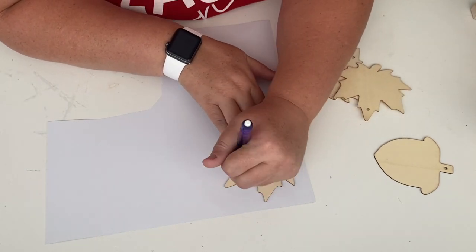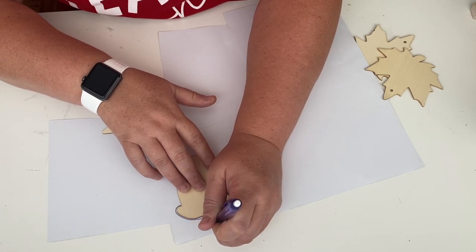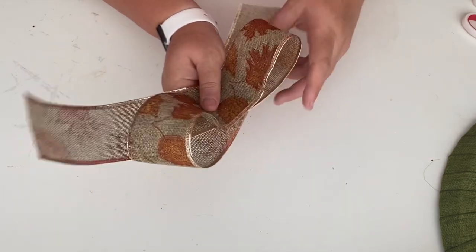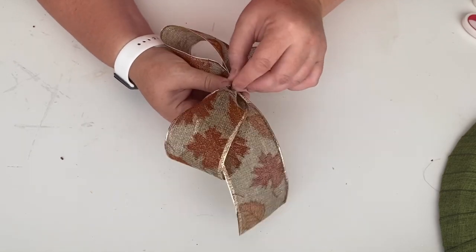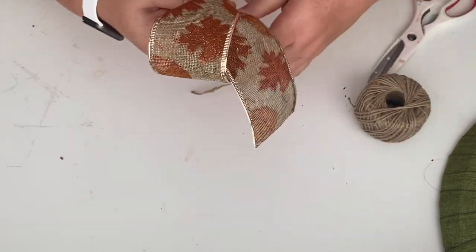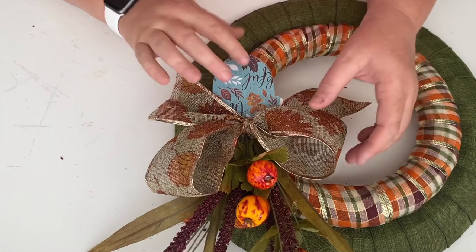Then I took these leaf and acorn cutouts from the Dollar Tree — they're like a garland or ornaments — and I'm just going to cover them with some scrapbook paper from my scrapbook pack. All I did was trace around and glue the paper on top. Then I'm going to make another simple bow with another Dollar Tree ribbon. I fold it in half, accordion it together, wrap twine around the middle, and tie it in a really tight knot. I dovetail the ends, glue the bow onto the top of the bundle, and then glue the leaf and acorn cutouts covered with scrapbook paper underneath the ribbon.